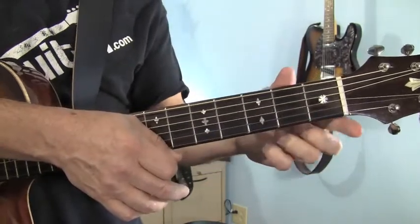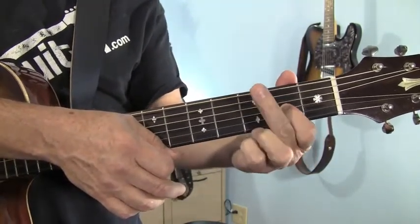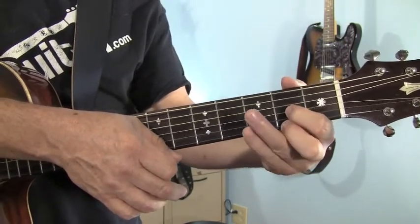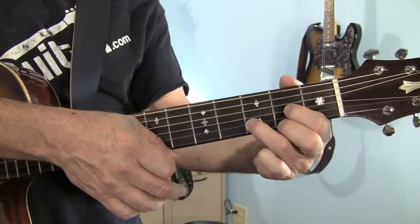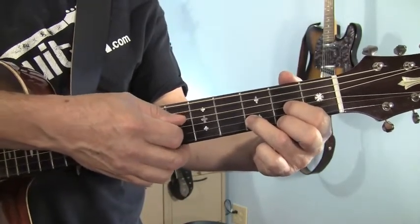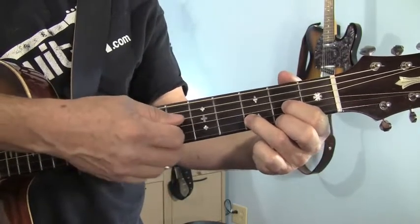To play the D chord, your first finger goes on the third string, second fret. Middle finger goes on the first string, second fret also. And your ring finger goes in between them on the second string, third fret. You're going to start on the fourth string — that being the D string — that puts the D as the lowest note in the chord.